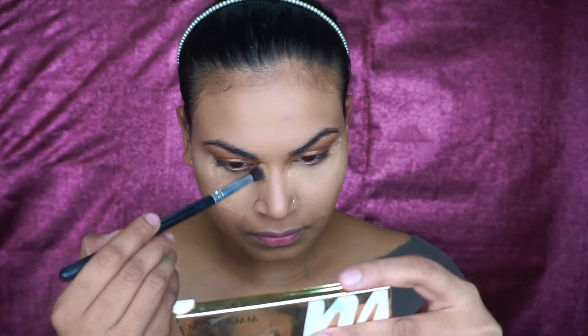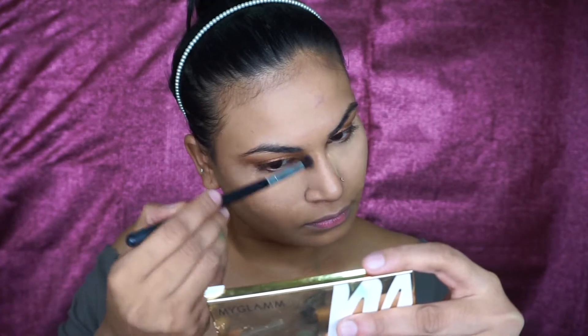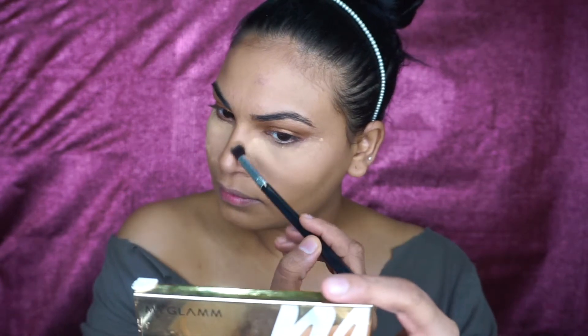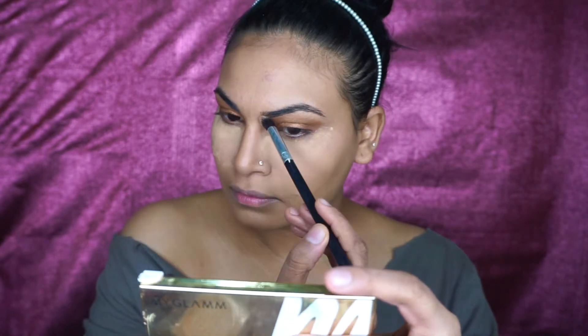I'm going to contour my nose using the Wet n Wild bronzer — taking just a tiny bit of this on my brush. Then I'm going to take the same bronzer on a fluffy brush and apply this all over my face.